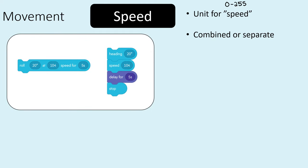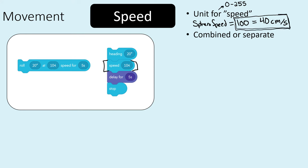Speed is a little bit weird for the bolt because it doesn't really tell you what the unit is — you can pick anything from 0 to 255. I tested this and found a useful conversion: if your Sphero speed equals 100, that is roughly equal to 40 centimeters per second. That gives you a conversion factor you can use when picking the speed of your bolt, which is especially helpful if you need to travel a certain distance and need to make those calculations.